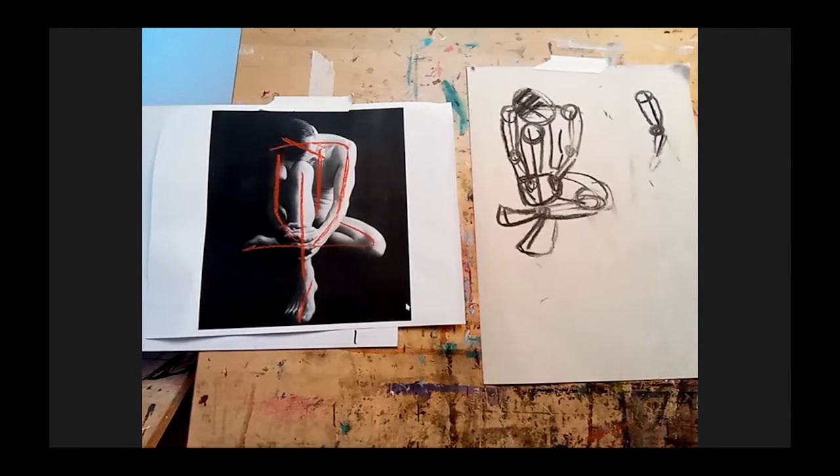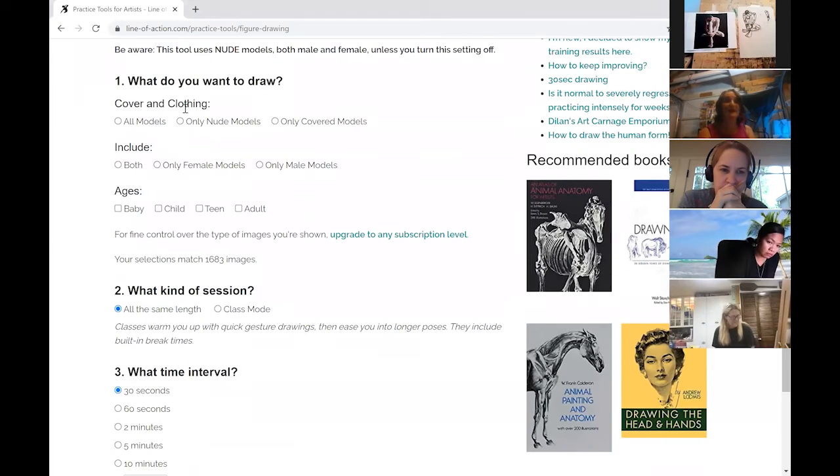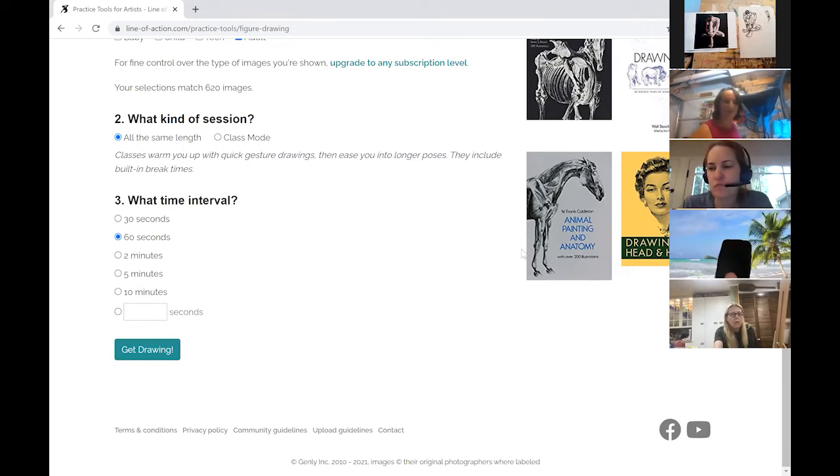I'm going to share my screen. This is my favorite website for doing figure drawing practice. You can see we can select what kind of models we want — nude models, both male and female, adults — and we can pick the amount of time. These are going to be 60 seconds each. I'll go ahead and draw along with you. Use your charcoal or pencil, whatever makes you feel comfortable. Let's go.